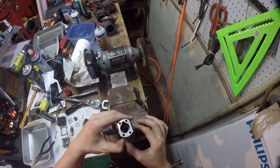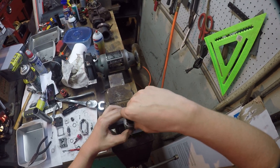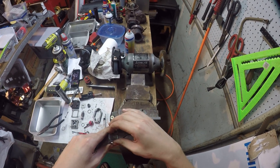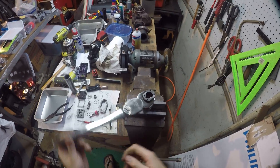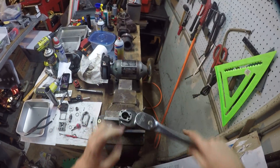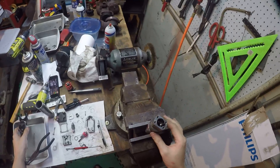Make sure everything's lined up and let it fall into place. Press your spring down and torque this to 65 foot-pounds. This takes a 1-3/16 inch crows foot wrench — a 30mm crows foot wrench works as well, there's only about five thousandths difference between the sizes. Torque to 65–70 foot-pounds.